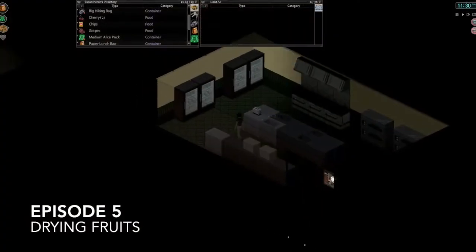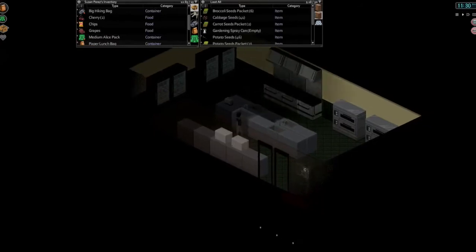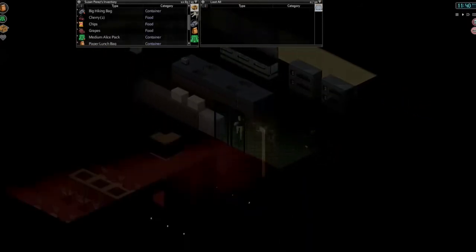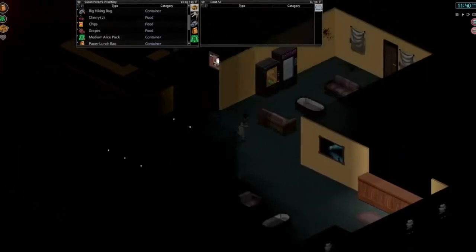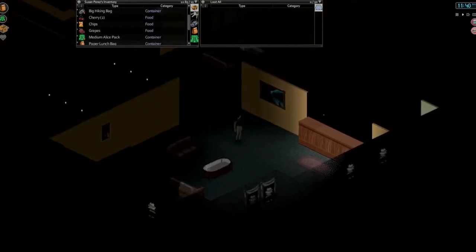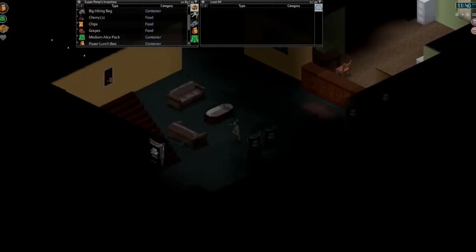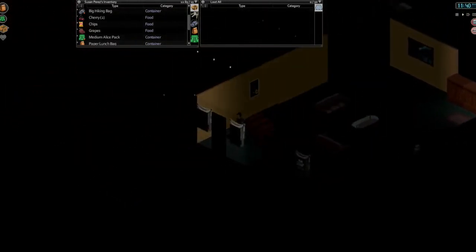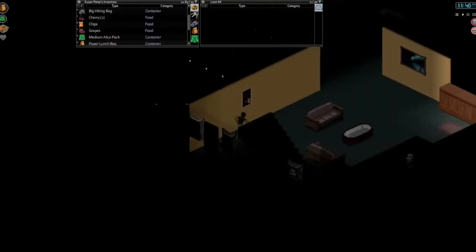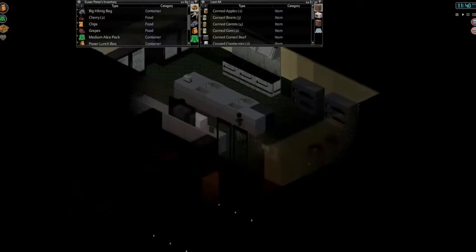Hello everyone, my name is Gnomus and welcome back to Project Zomboid. We are picking up right where we last left off. I did a little bit more barricading in between episodes. I finished up all these windows on the main floor, so all these should be barricaded now — with at least one board, not like they're fully barricaded or anything.